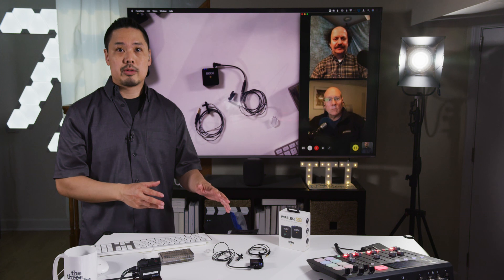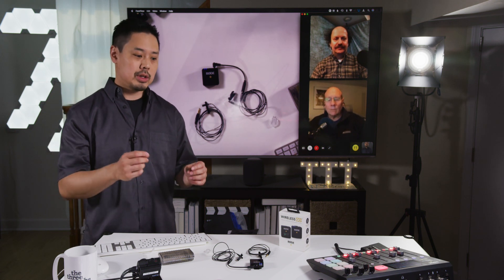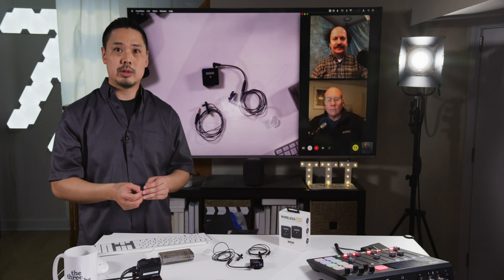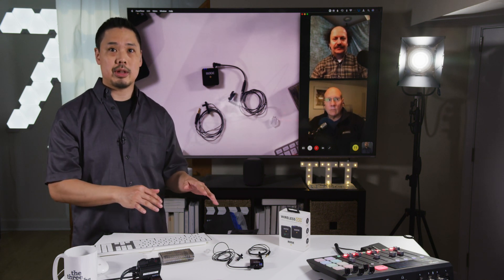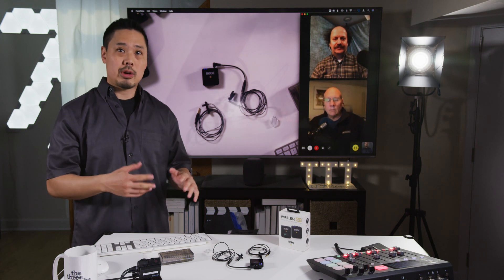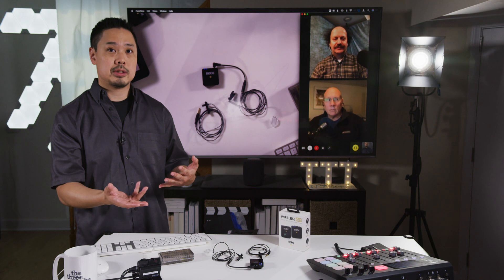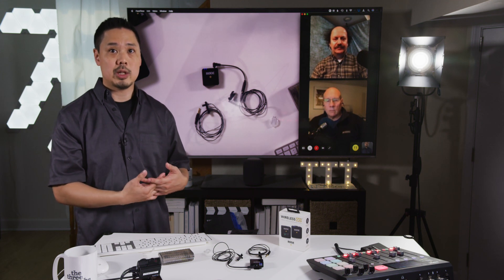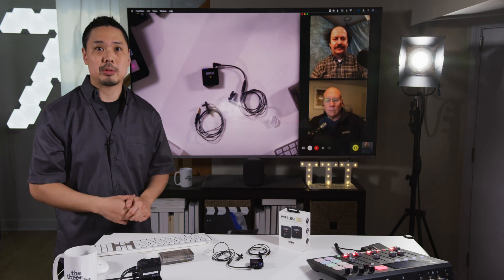Thanks for watching our comparison of different lavalier microphones for the Rode Wireless Go. Hopefully you learned something here. I'll list all the part numbers in the description. Let us know what you thought of each microphone, and if you own a Wireless Go and have tested other lavalier microphones you like, let us know. We'll see you next time on The 3 Techs.